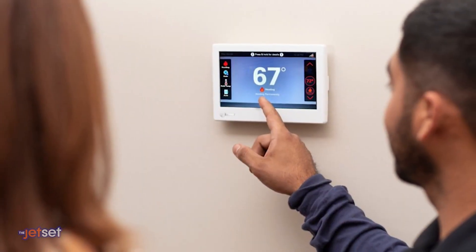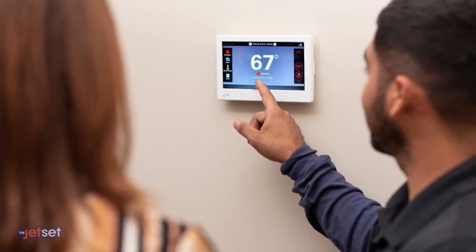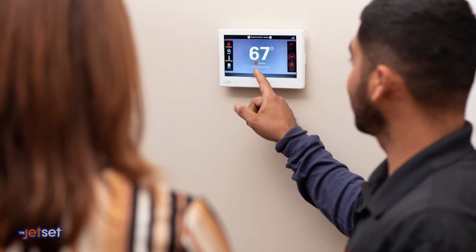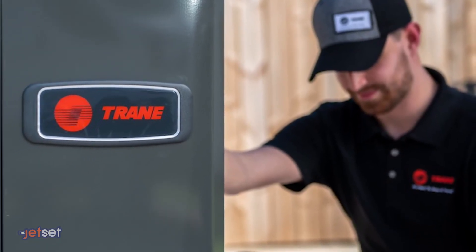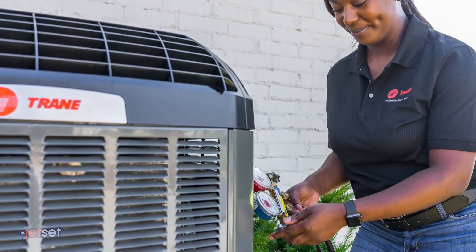Trane Residential recommends that if you think you might lose power, set the Trane LinkUX360 thermostat to a cooler setting, close the blinds and keep doors and windows shut to keep the cool air in, turn off the electricity to your AC unit to protect against electrical surges, and contact an HVAC professional, like a Trane comfort specialist, if you have any problems or need repairs after the storm.